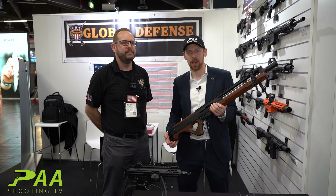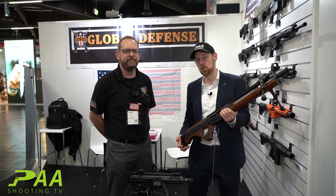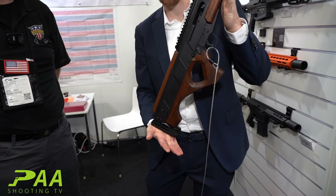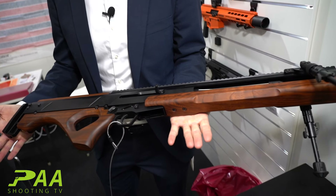Hey guys, I'm Michael at IWA24 in Nuremberg. Next to me is Jordan from Global Defense and this is an insane product. Everyone knows the WA-2000 from Germany and I think this is a new model of it.